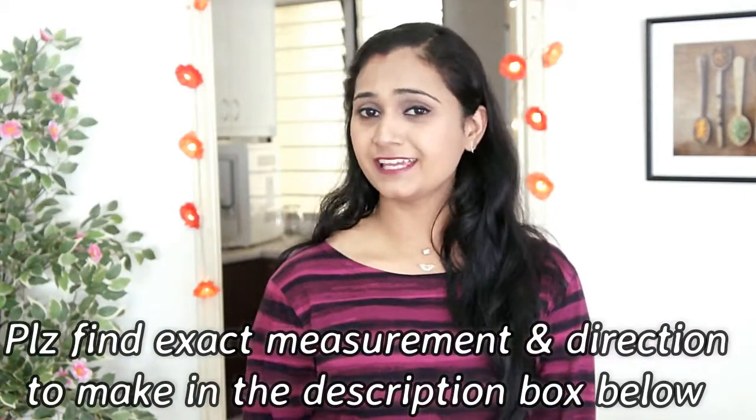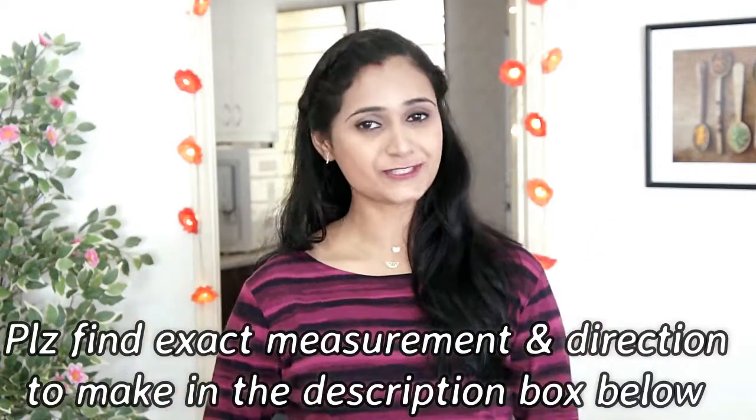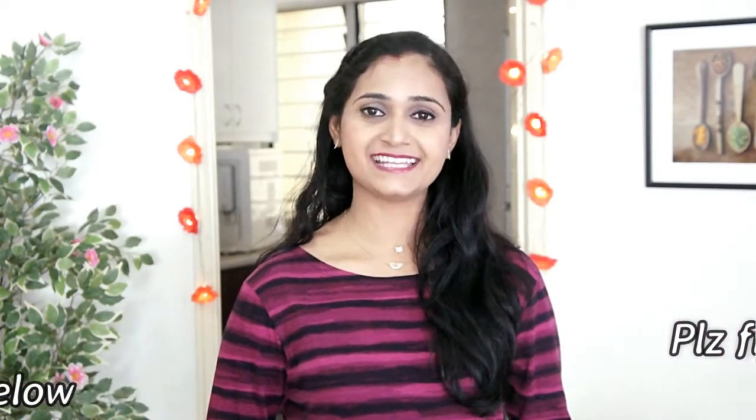Feel free to change the filling ingredients as you please. Give this video a thumbs up if you enjoyed watching it. Subscribe to Extra Foods. Eat healthy and stay happy. See you next time. Bye.